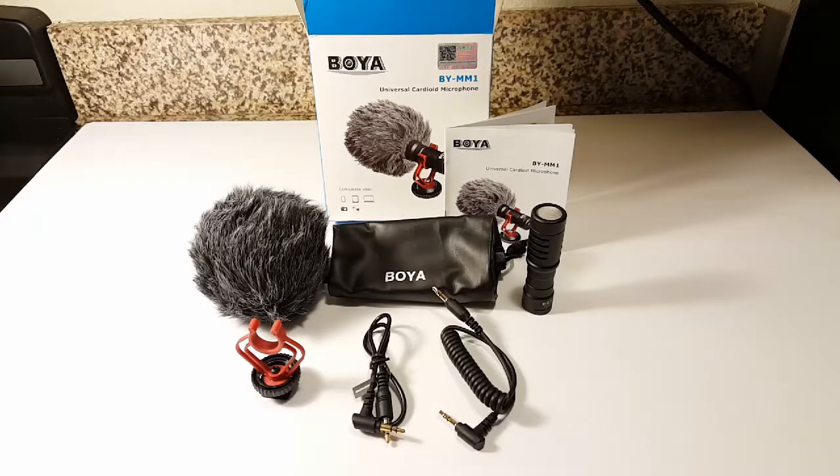Hello there everyone, today we are going to go over the BOYA BY-MM1 Universal Cardioid Microphone. This is a good microphone for your smartphone, such as the Android or the iPhone, or your DSLR camera.